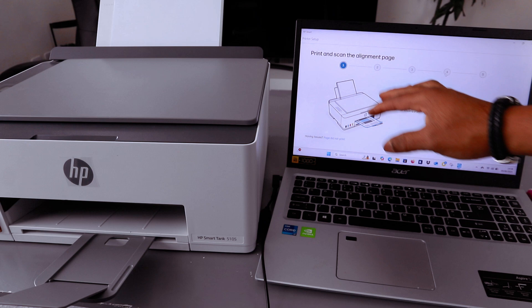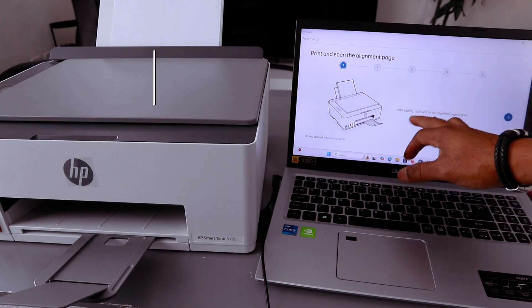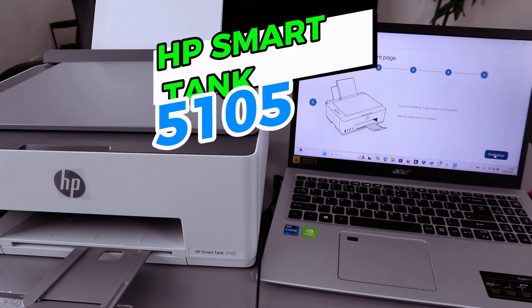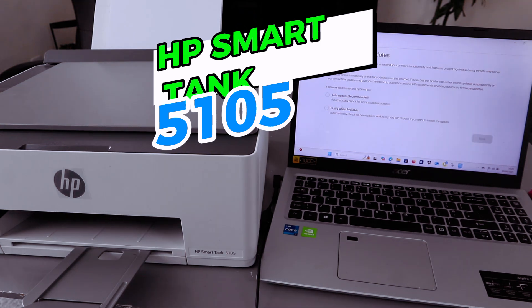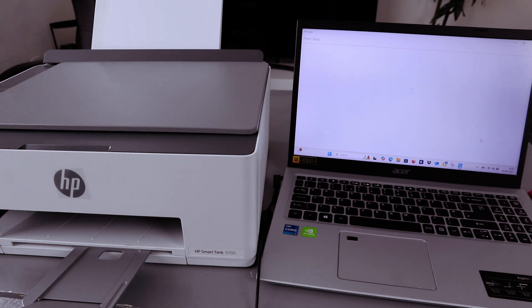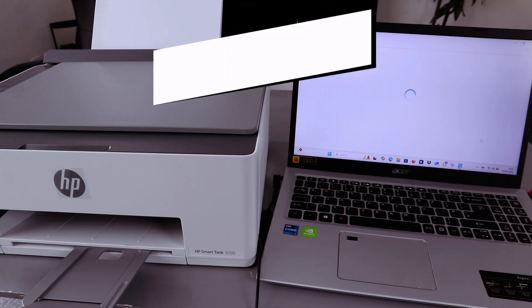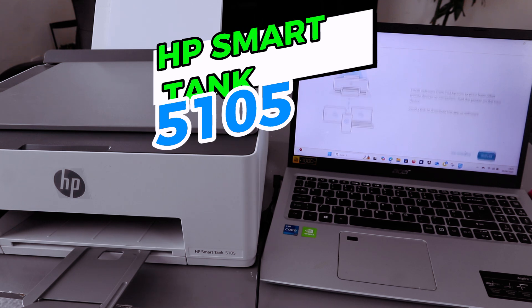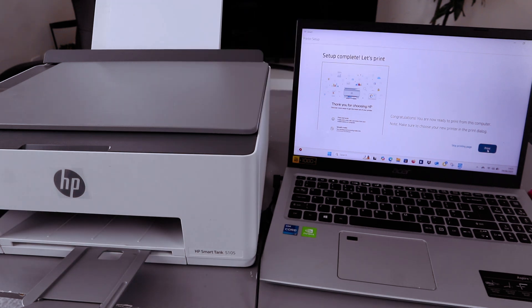Print and scan the alignment page — load paper and wait for the alignment page to print, then select Finish. For firmware update, auto-update is recommended — select Save. When you reach 'Setup complete — let's print,' select Print. You are now ready to print.